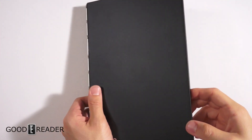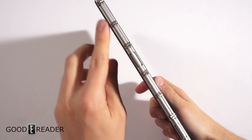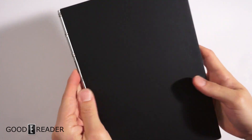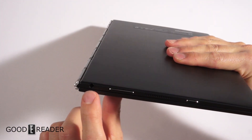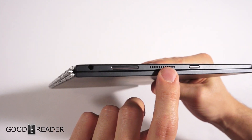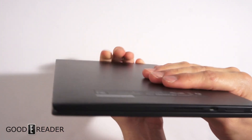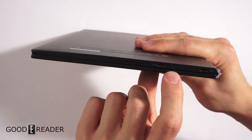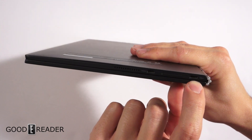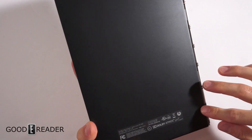It's super super thin, really nicely built, with a very nice design on the edge. This is an aluminum hinge on the side. We have a 3.5 millimeter headphone jack, volume up and down, speaker, power button, microphone, and another speaker, HDMI out, SIM card, SD card, and a micro USB port.